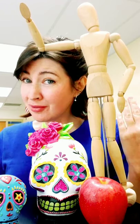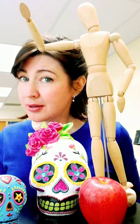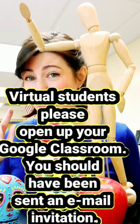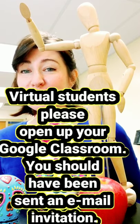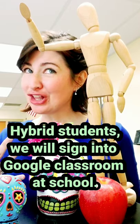First of all, for those of you who I haven't met, on YouTube my name is Mrs. Strawberry. To find out my real name, those of you in the school need to open up your Google Classroom. Those of you in hybrid school will get signed into your Google Classroom at school. Those of you in virtual school should have been sent an invitation already, so look for the Google Classroom invitation and join my art class.